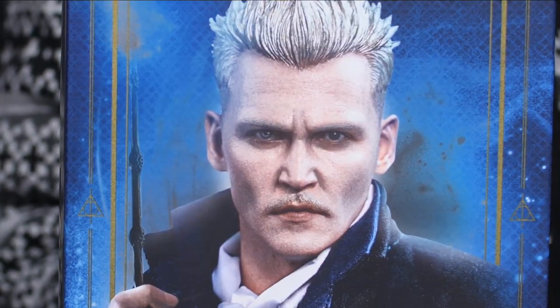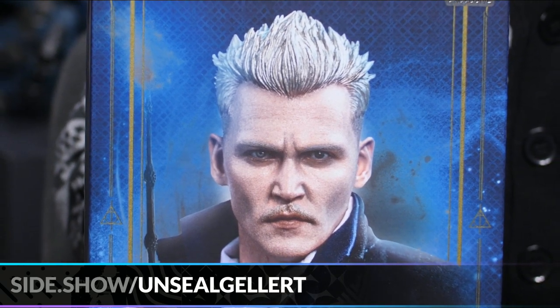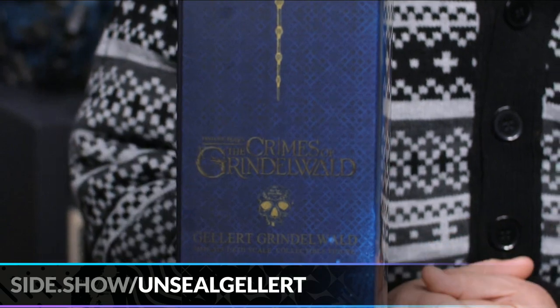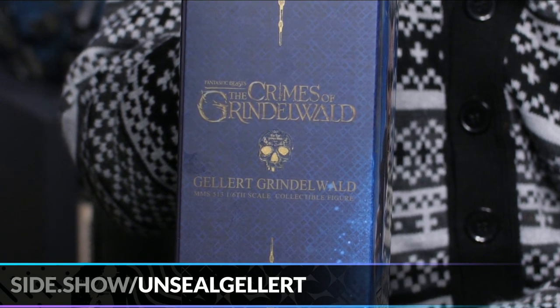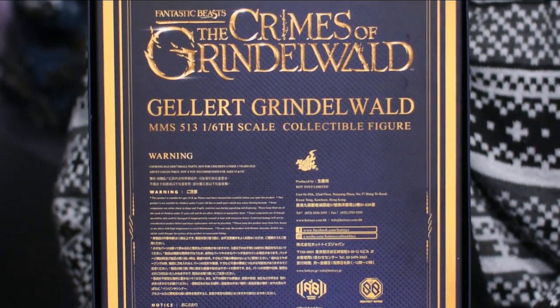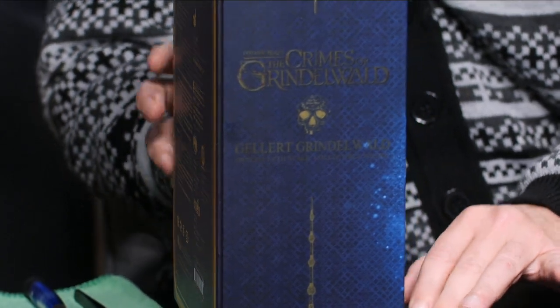Let's take a look at the box art — that's our man Johnny Depp, and that is actually a shot of the figure itself. Pulling back, we see the gold inlay placed around it. Like we saw on Newt, there are hidden items including a secret skull up here, which is also a piece that comes with the figure. On the side you'll see the skull, the name, and the Elder Wand.